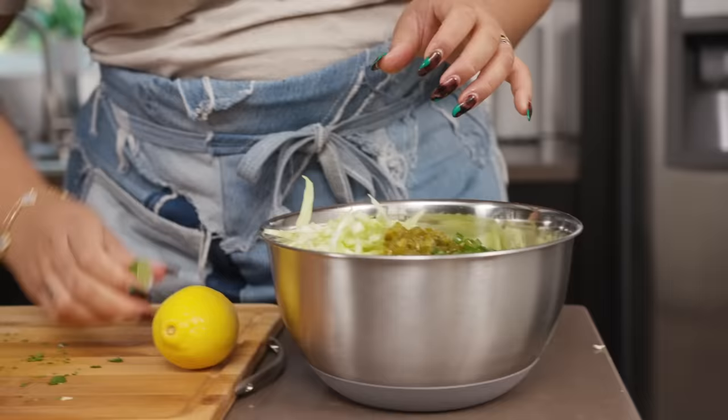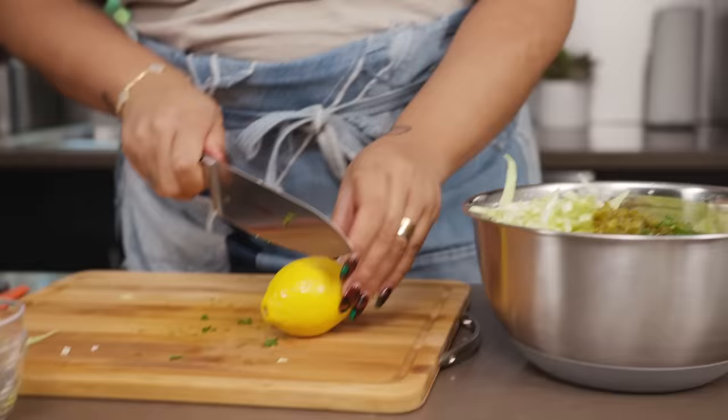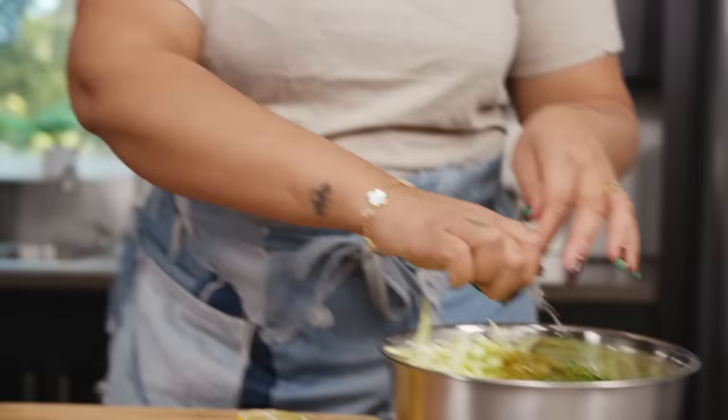This is one of the best kept secrets to food sometimes. We think of a pickled jalapeño and we only put them on nachos — but cook with it more. Now we have our lime. This is a half a lime. We'll add some lemon as well.